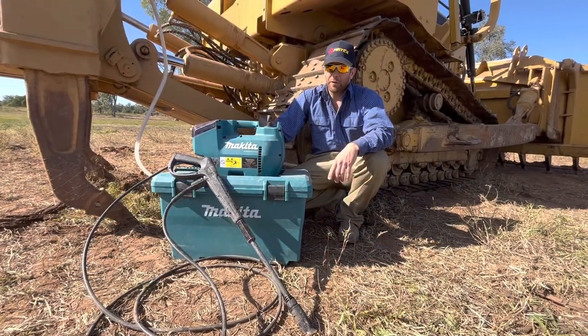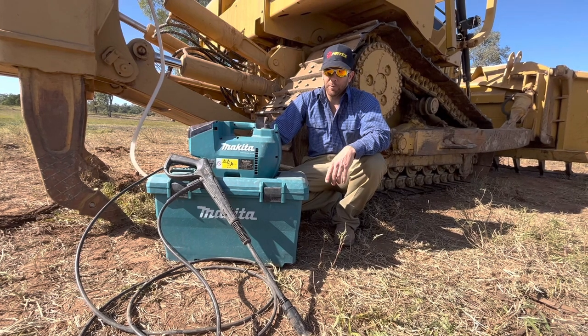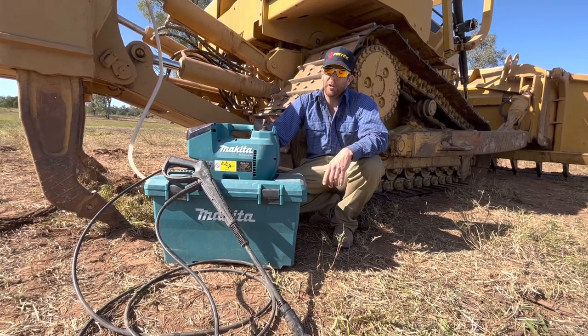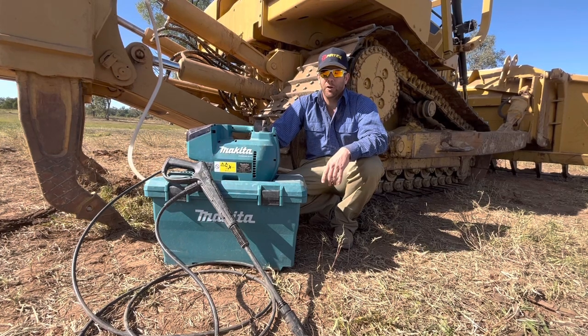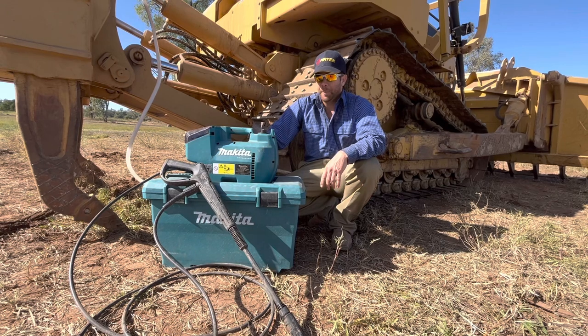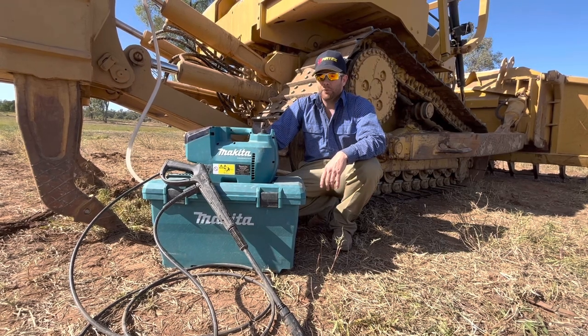This cost me $600 posted to my door, and for jobs like this out here where I've got no mains power and no mains water pressure, I'd say it's the right tool for the job.